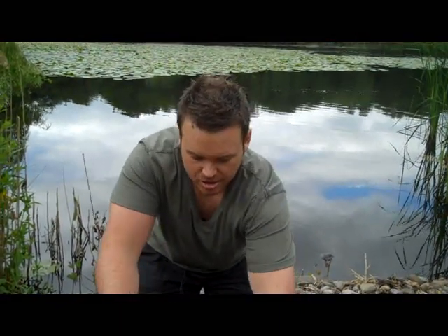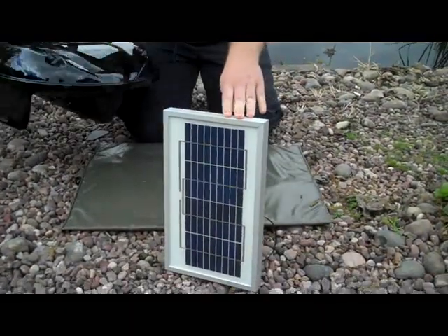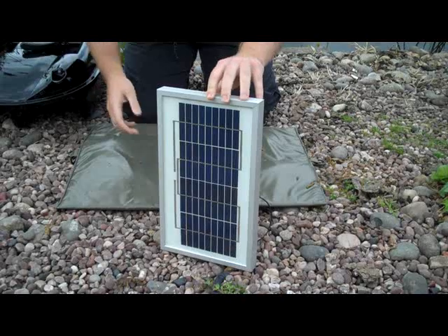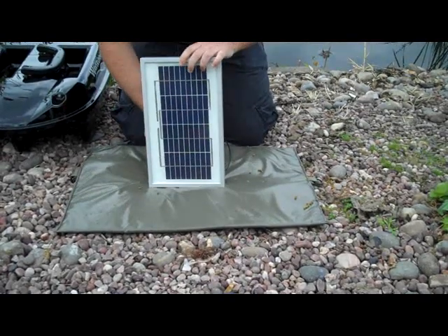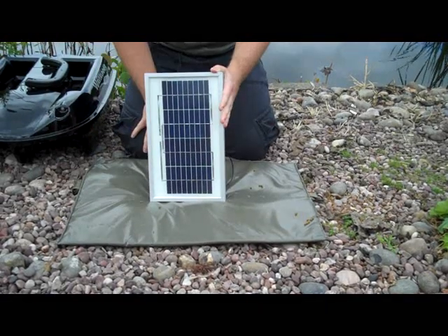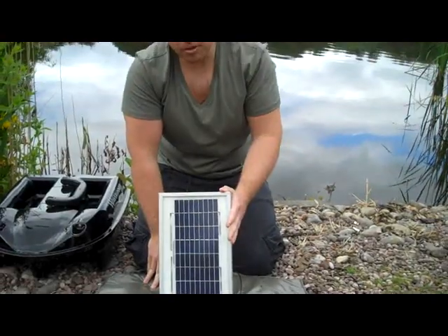So what I would do is get the sunlight in position with your solar panel, put your bait boat into the shade, and then just prop your solar panel up there like that. Keep it out of the way, and that should keep your battery topped up while you're on the bank.